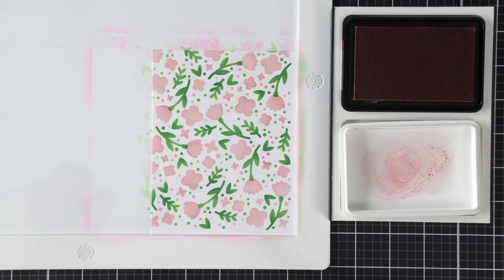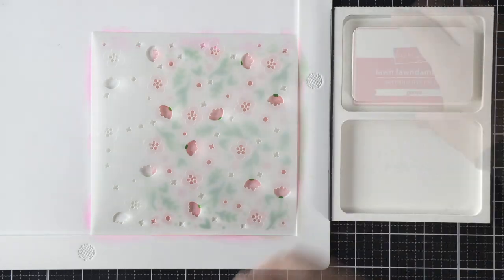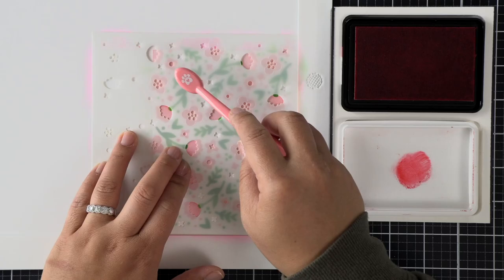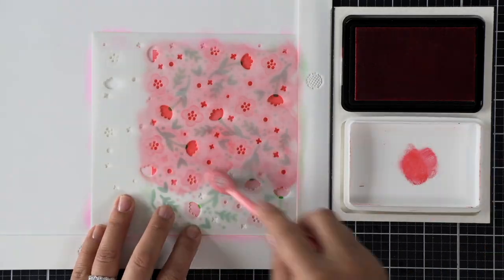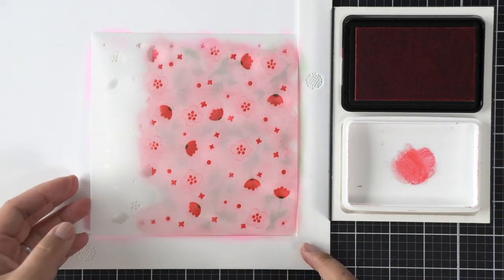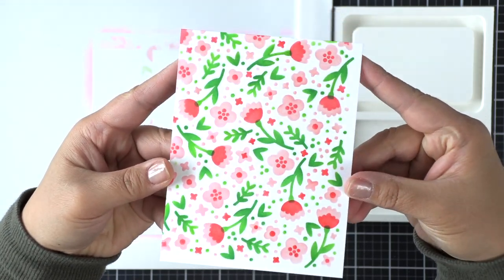My second layer is going to use Guava ink — it's a little bit darker and I use a slightly heavier hand to get the color more saturated on my card panel to show more depth on the flowers. I don't need to do much shading because these are layered and they have the perfect amount of contrast between the flower and the details of the flower.